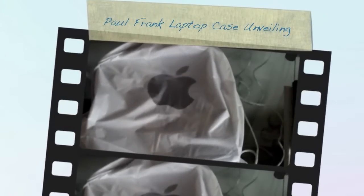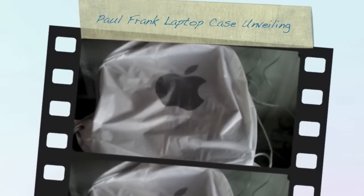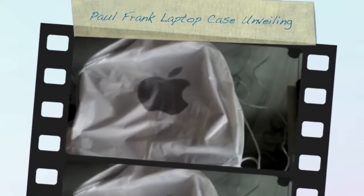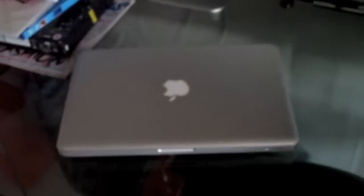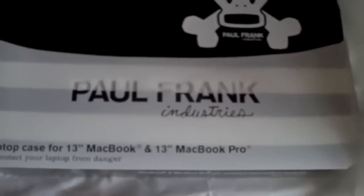Hey guys, Craig here. Today's — well, it's not really an unboxing but an unveiling — is very brief. For those of you that know, I recently updated my computer setup and purchased the 27-inch iMac and the 13-inch aluminum MacBook Pro unibody. I was in Newcastle today, visited the Apple Store, and bought a product. Let's quickly get in and show you what it is — you can see it's not the best product unboxing but it's an integral one, and it is the Paul Frank Industries laptop case.